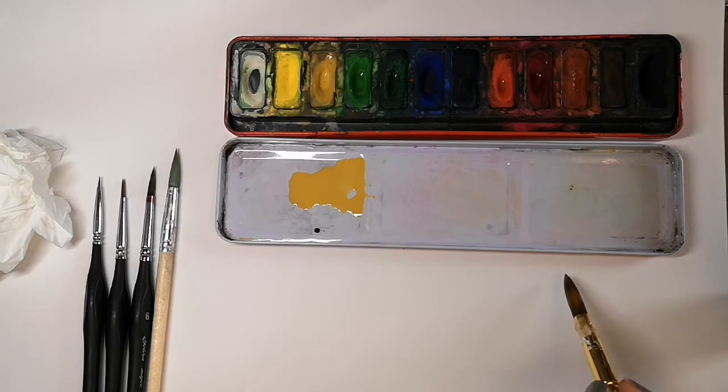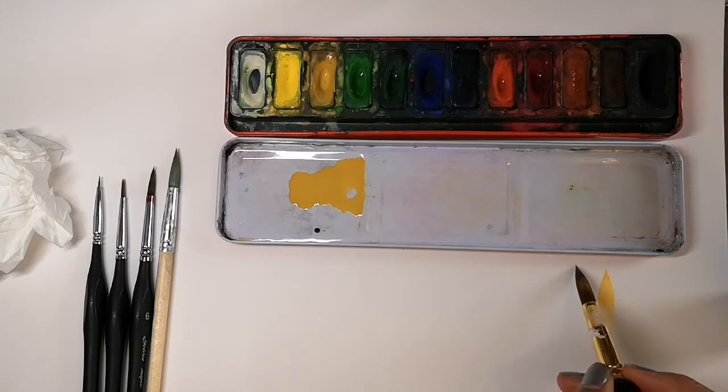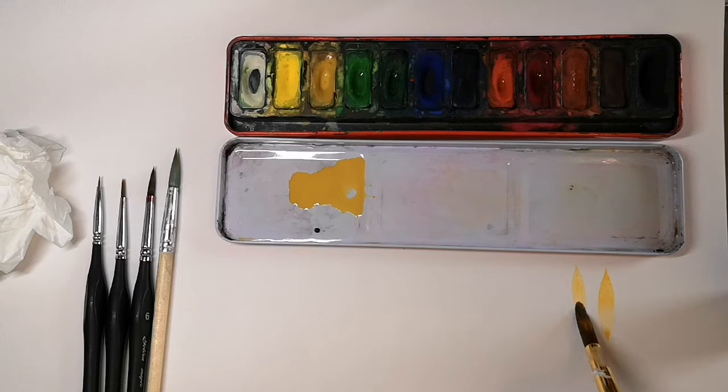Notice how I'm twisting the brush in the paint. Now let's see what this brush can do. This petal shape is a great exercise to do. You start with the tip, you press harder in the middle, very slow at the end, and lighter again.